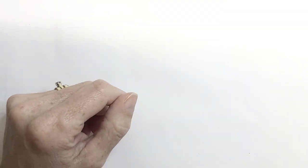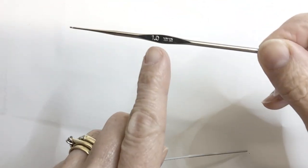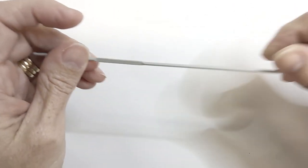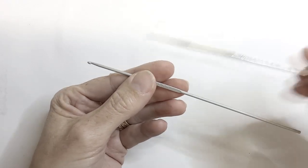Next is our crochet hook. If you are going to use a crochet hook, a size 1 or a size 2 are good sizes to use for tatting.